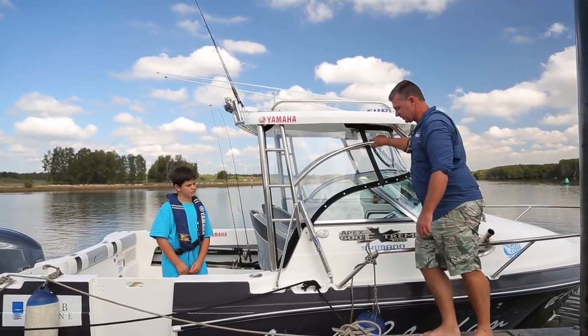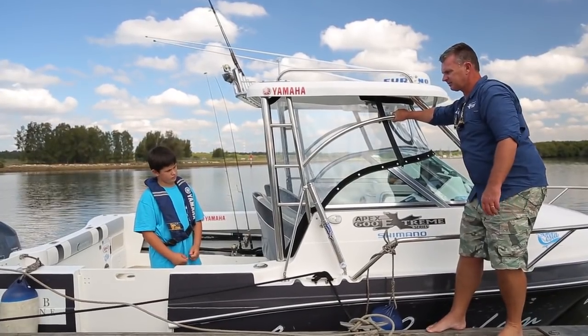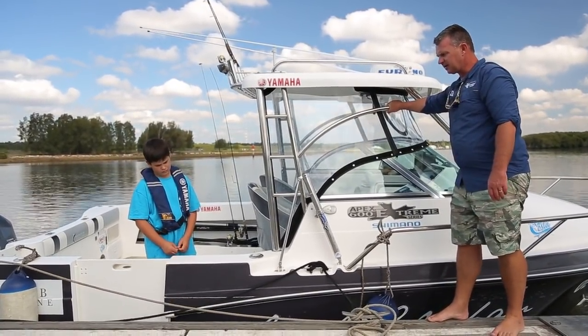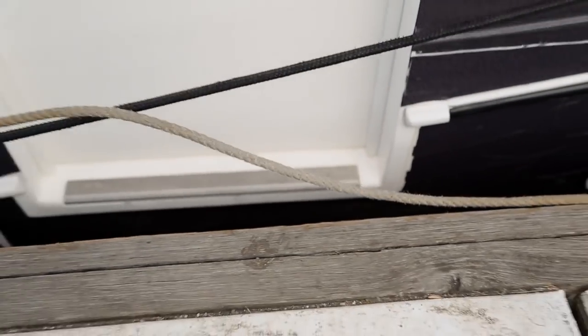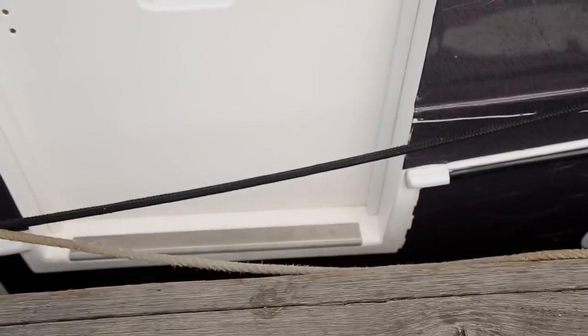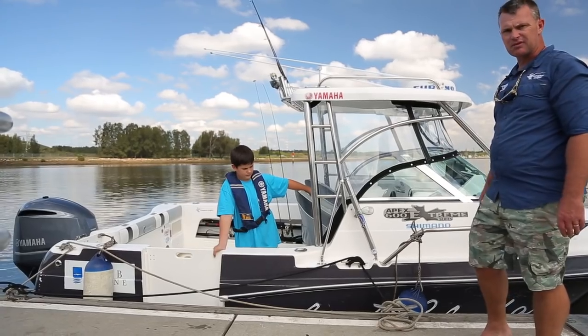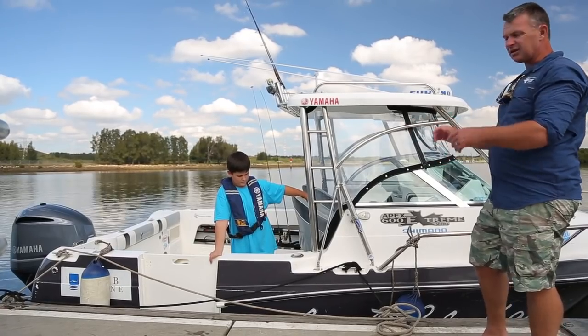Now your boat can move around, but see how all the different ropes tension at different times. Probably the final touch for securing it is that once you've tied it off, check it. You may need to readjust a couple of the lines just to get it all working properly.